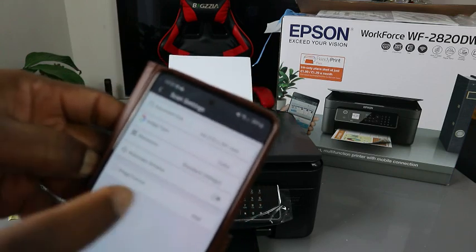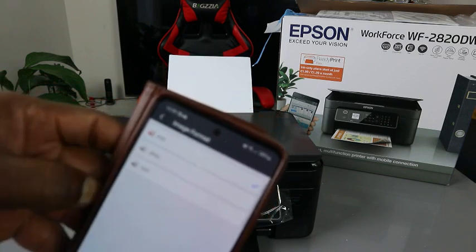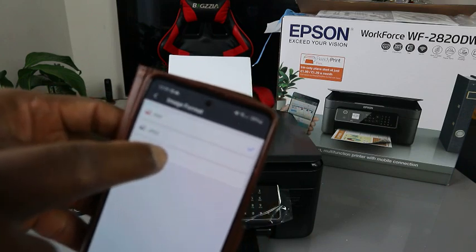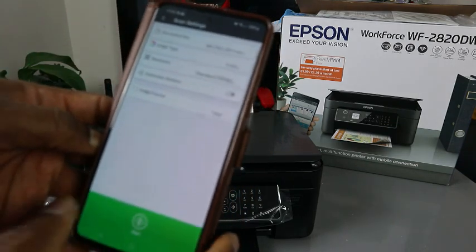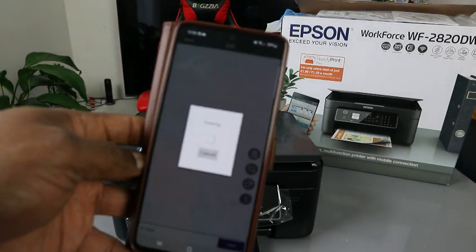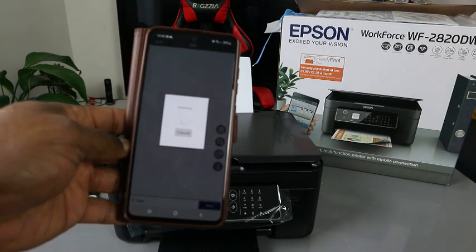Go back. For automatic recession, if you want it, select on. For image format, PDF is usual for documents. If you are printing a photo, make sure you select JPEG. Then go back and select Start to begin scanning.